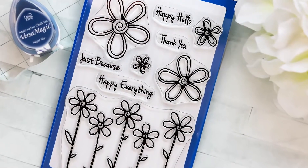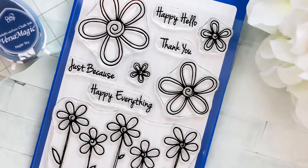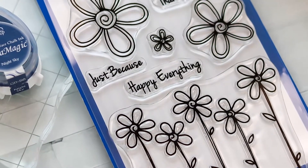Hi and welcome! Lisa here with a product reveal for Whimsy Stamps Fadoodle Blooms 4x6 Clear Stamp Set. We have another amazing Fadoodle set that's been added to the Whimsy Stamps line.